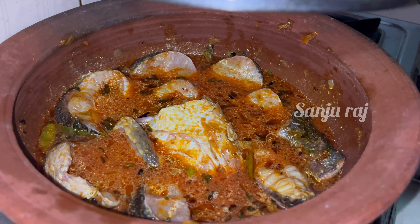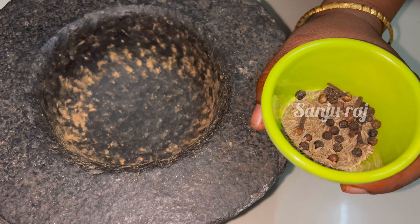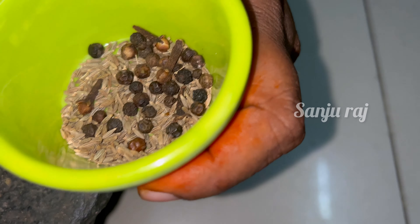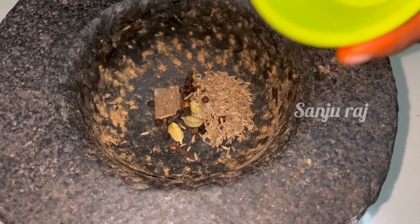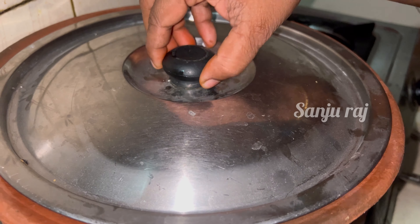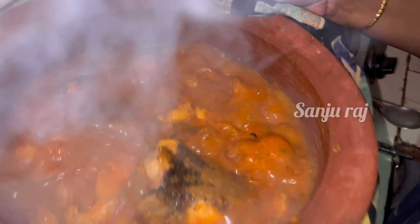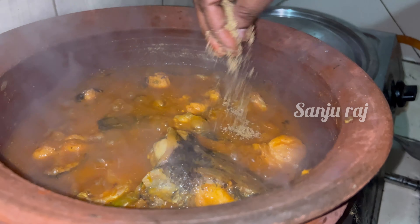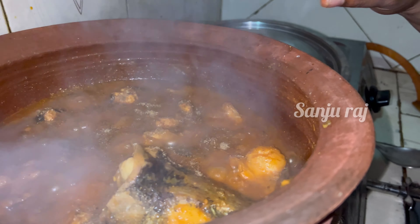We are going to cut 1-1 inches of dal to 3 inches of dal. We are going to cut it off. This is what we have to do. We have to put the masala in the pan.